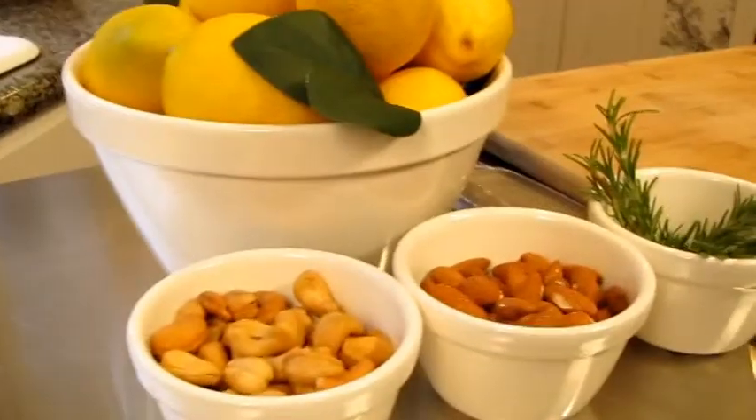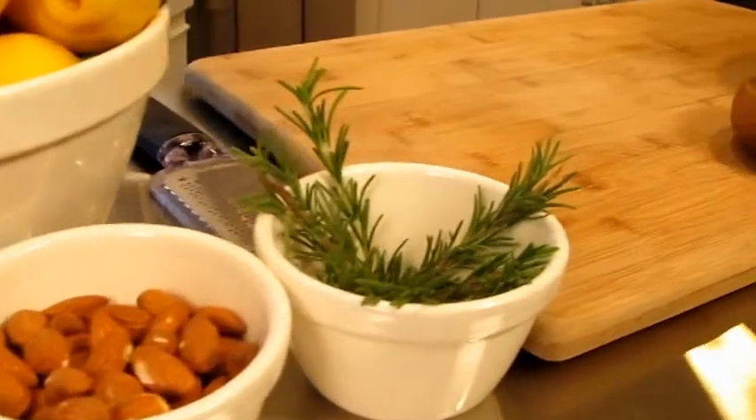Hi, it's Louise from G's Louise for Pacific Merchants. Today I'm going to be sharing with you an easy appetizer that you can serve at your next cocktail party: roasted nuts with fresh rosemary, lemon, and sea salt. This is a great recipe because you can do it ahead of time and that way you enjoy your guests at your party.